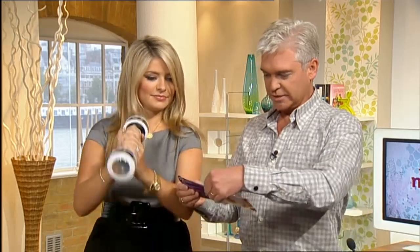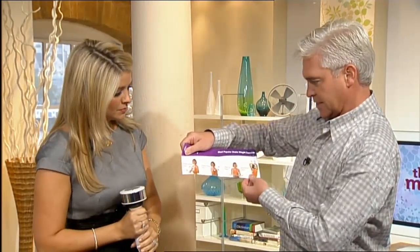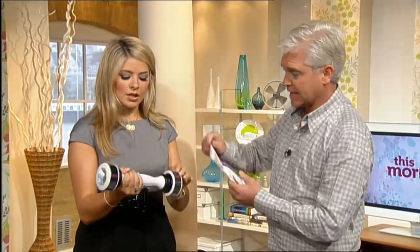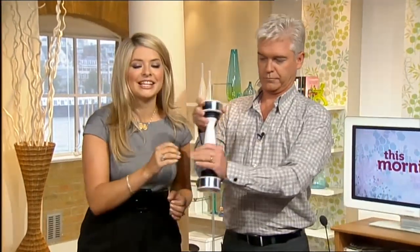This is a new — everyone's using these apparently. And it tones you. It's supposed to be 300% more effective than a normal dumbbell. In my book, that's a very good thing. We're going to be chatting about that a little bit later on.